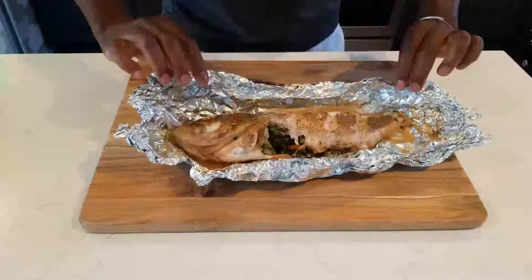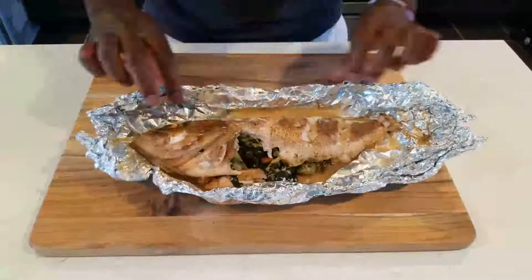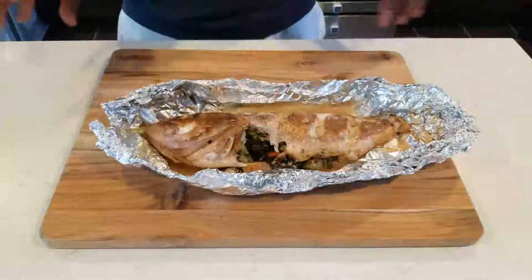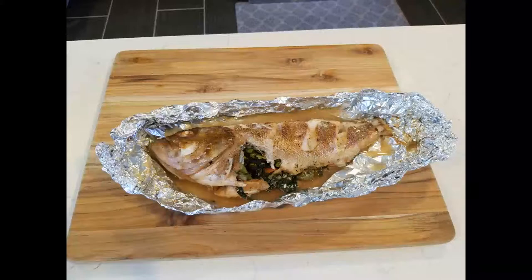Yes! Look at that — nice! The only thing missing is a bowl of rice, or you could serve it with some steamed excelsior water crackers. Normally I do this outside over charcoal fire, but this is the oven-roasted style. Don't forget to hit the notification bell so you get notified when I post a new video. Please like, share, subscribe — tell a friend to tell a friend!